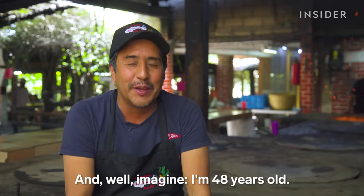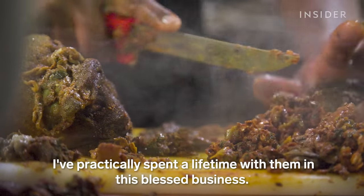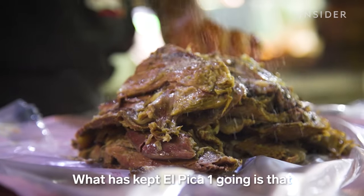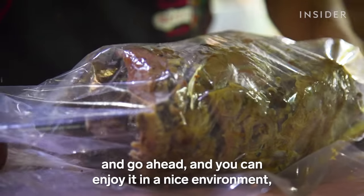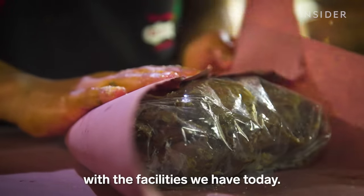"I'm 48 years old, and I've practically spent my whole life in this wonderful business. What has kept El Pica Uno going is exactly this — that you can see for yourselves how the barbacoa comes out, which cuts you like, and then go ahead and enjoy it in a very pleasant setting, which is what our facilities are today."